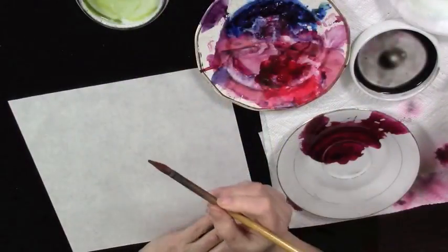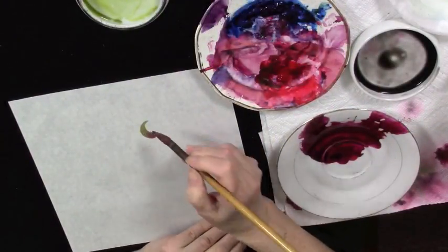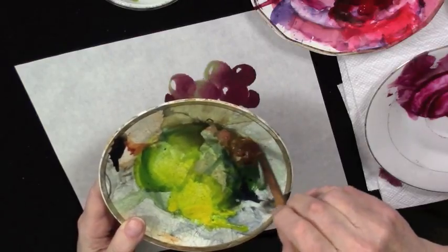Hello, I'm Virginia Lloyd-Davis and today I'm going to show you how to paint grapes. Two strokes for the grapes, one on one side and then one that fills it in. Burnt Sienna, Indigo and Gamboge.